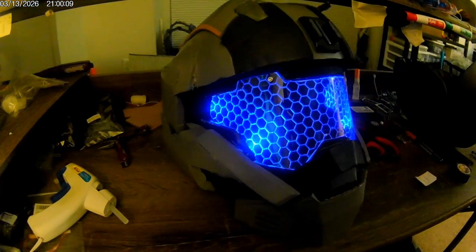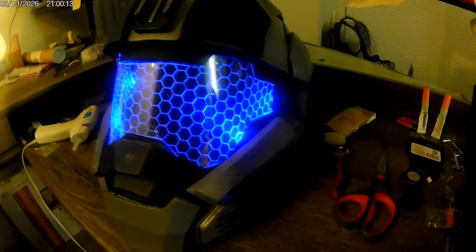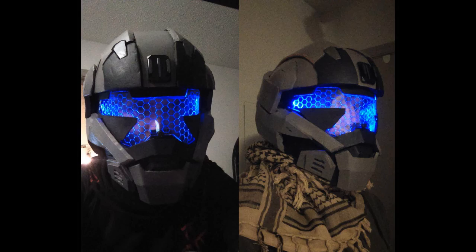I wanted to do a little how-to on my holographic visor. It looks cool and is a very versatile effect. The glow is much more pronounced on one side than the other, so it's easy to see out of. It's also surprisingly inexpensive and straightforward to do.